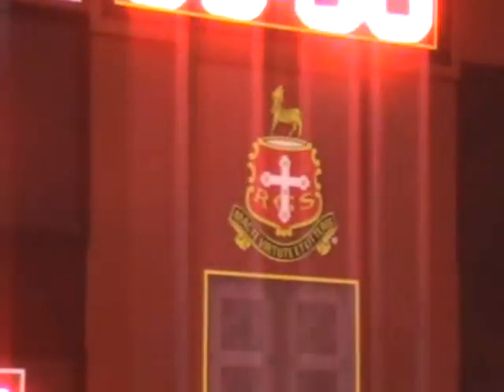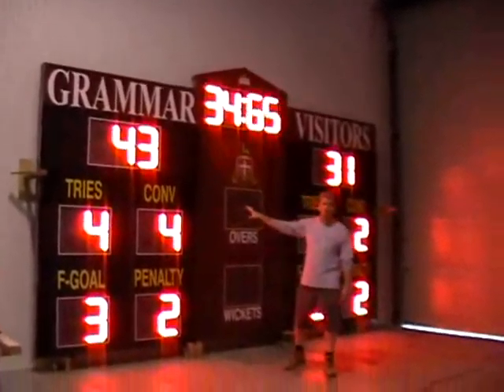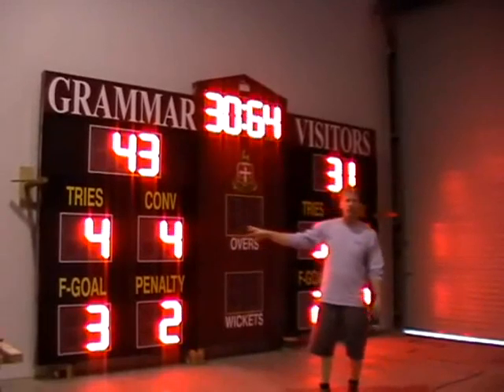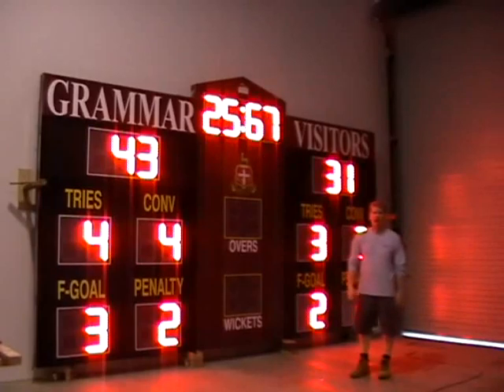You can put your club or school name on the one side where your home is, and of course the visitor name is on the other side. Now, this is currently switched over to Rugby Union, but if you want to score cricket, essentially all you do is use another function on the actual assembly controller. You can change it over to cricket.